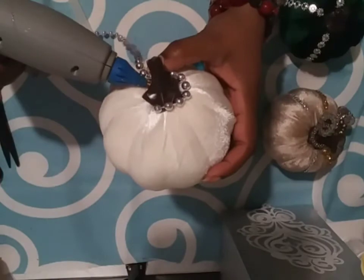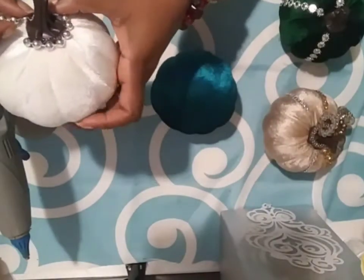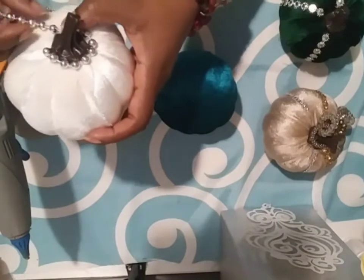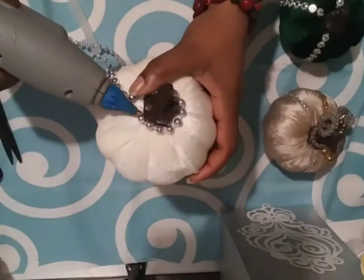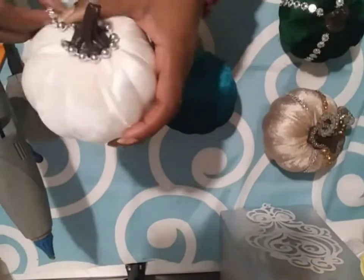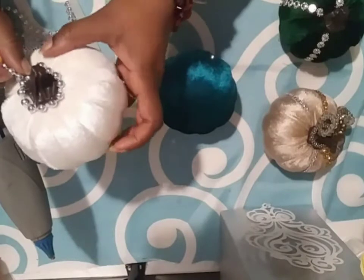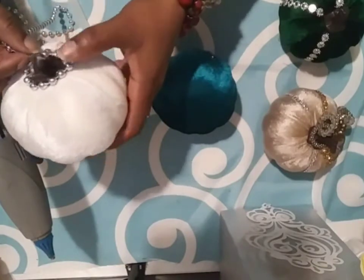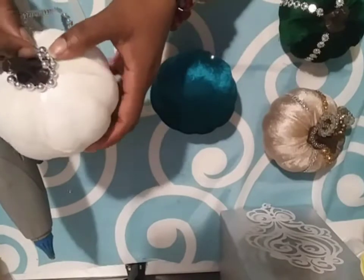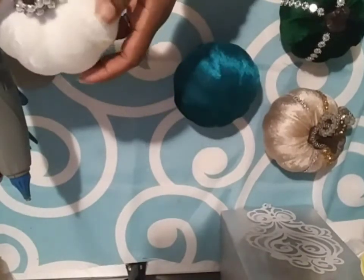My colors for the fall are teals and blues, purple and mauve, and so on and so forth. So I decided to play around with making myself a centerpiece for my table using my pumpkin wreath. And I decided to DIY some pumpkins so I can place them inside of that wreath, so you're going to see me do that shortly.